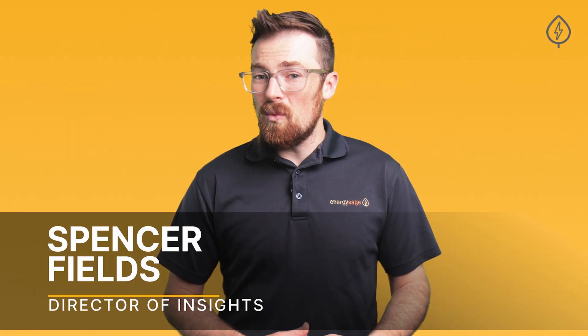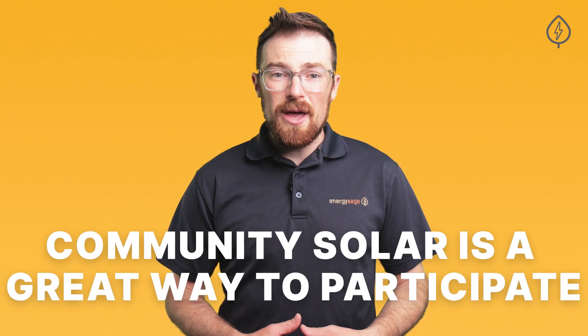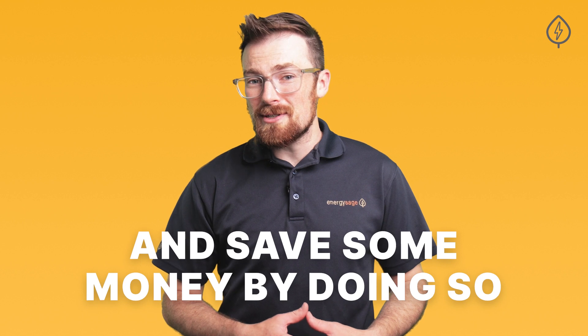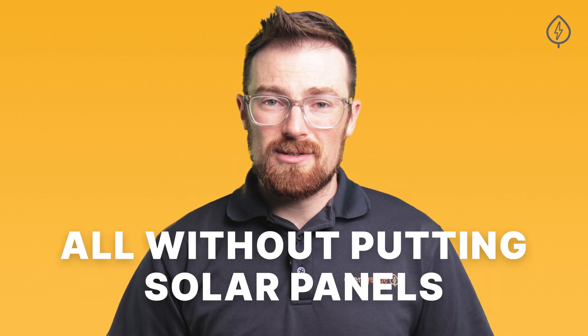If you either can't or don't want to put solar panels on your rooftop, Community Solar is a great way to participate in the clean energy revolution and save some money by doing so — all without putting solar panels on your roof. Here's what you need to know about how Community Solar works.